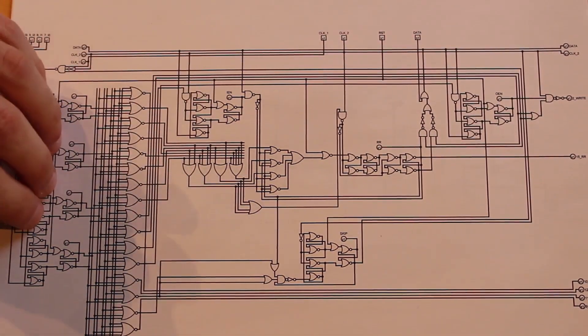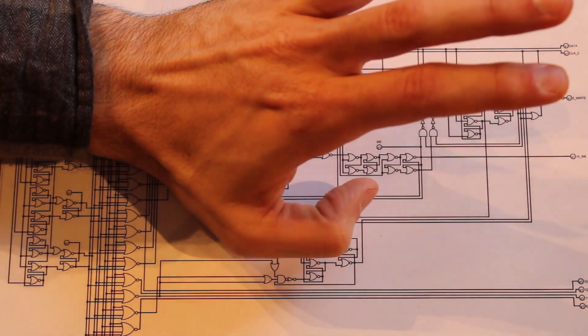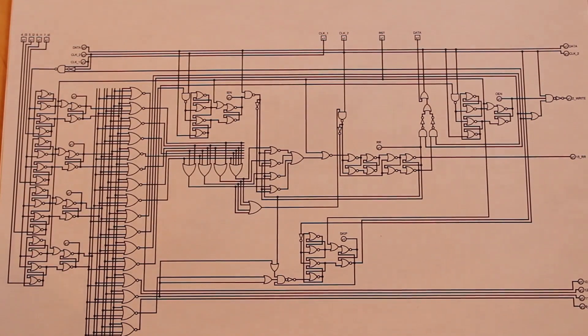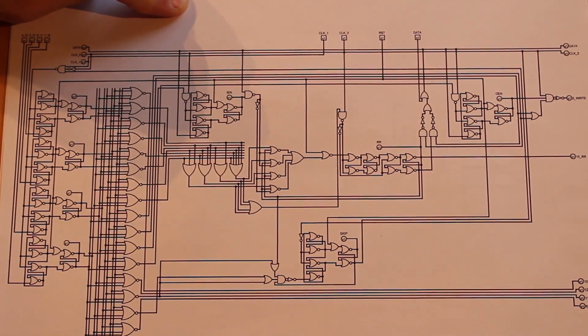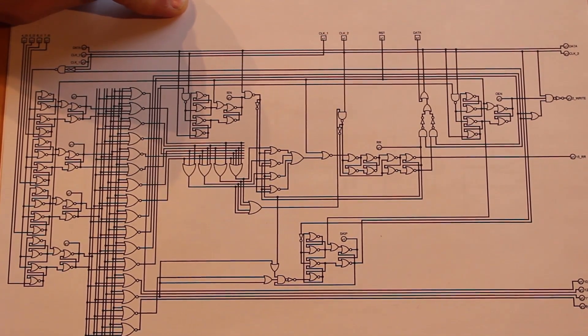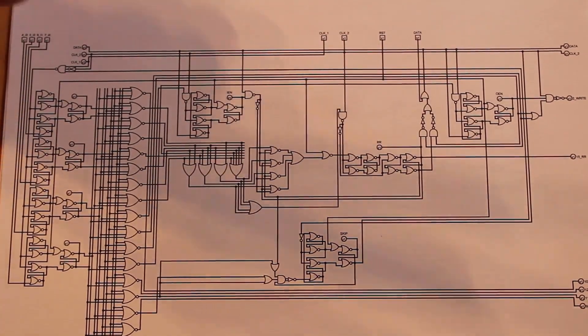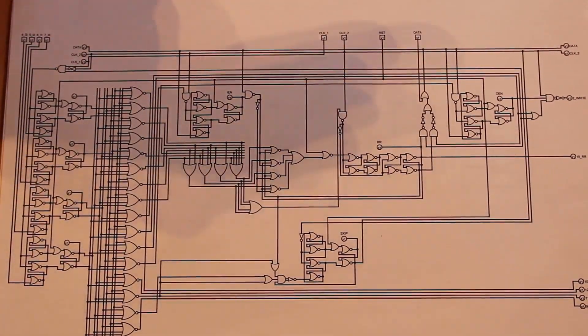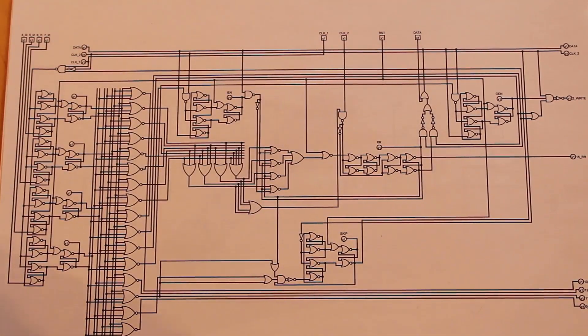The instruction register needs to go first, and then everything else can happen second. For now, we're just going to build the clock using a push button. When I push that button, that is a single input pulse, but I want that pulse to be broken out into two separate clock signals, with the second signal delayed a certain amount after the first.